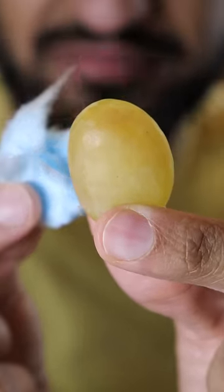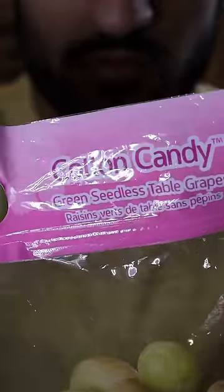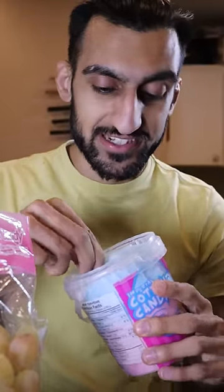Let's try cotton candy grapes. I really hope this tastes like cotton candy. I just went to the Asian supermarket and I saw this there. It doesn't smell like cotton candy. I have some cotton candy, and let's first give this a taste so we remember what cotton candy is supposed to taste like.